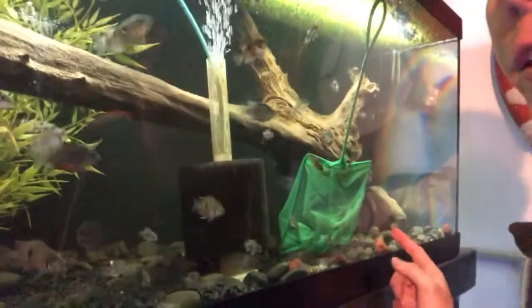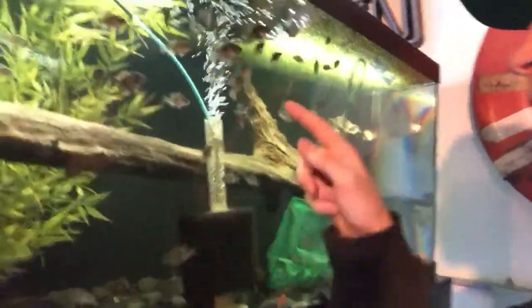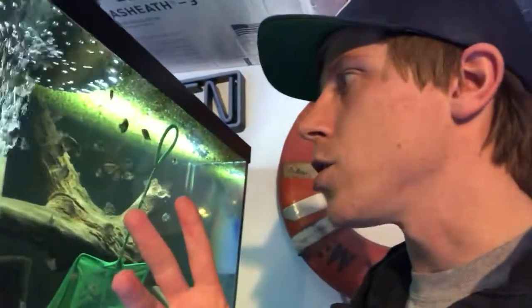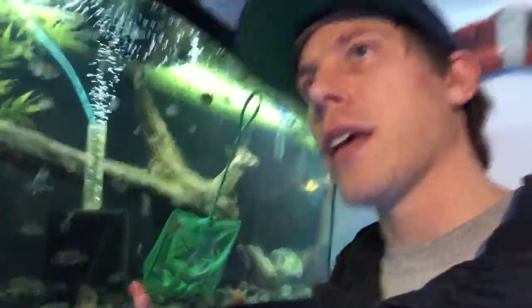The fry are growing nicely. I left a net in the tank so they get used to it and are easier to net later. I've been trying to net out the larger fry because if some of them get too large they start feeding on the slower-growing ones — you start losing fish because the biggest babies eat the smallest ones. These are Texas cichlids and they're insanely difficult to net because they're so fast.